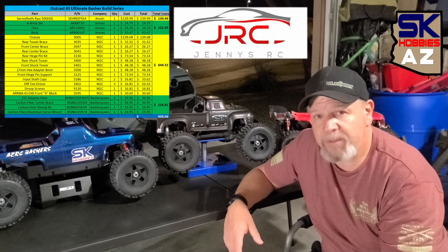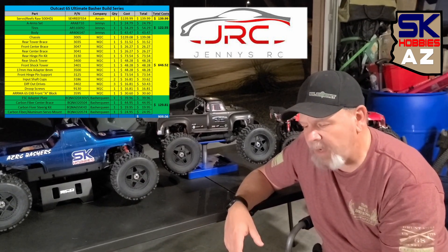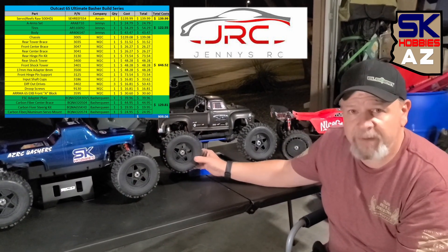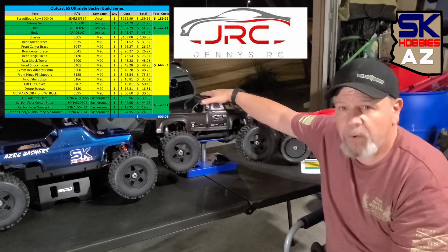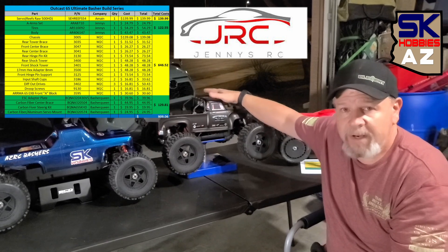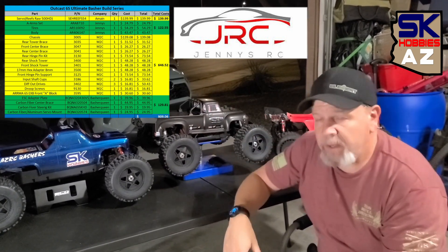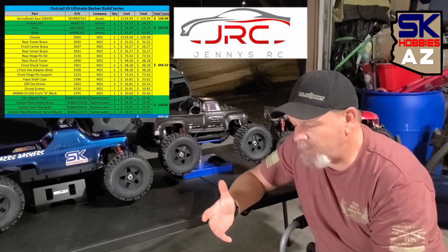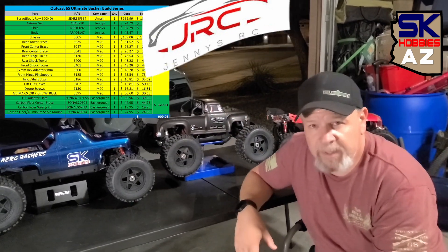From A-Main, it was simple — we only needed one thing from them, and that was the servo. We bought Reef's Raw 500 servo from A-Main, which was about $139.99. And then from Jenny's RC, we got three things. We got a brand new set of A-arms, because we had the original A-arms from the 10th Anniversary Edition. We bought a brand new set of backflip tires from Jenny's RC, and of course we got a notorious body, because my wife likes that old-fashioned style body. That was about $122.55 to buy all those parts from Jenny's RC.